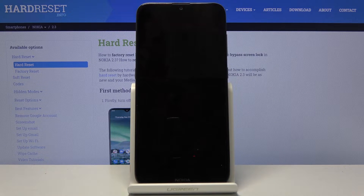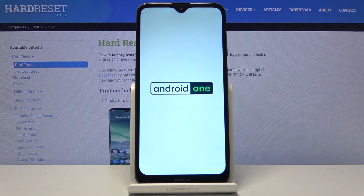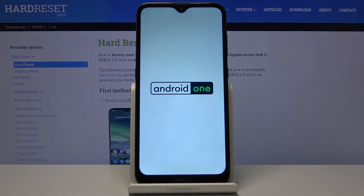Now the device will power off and then back on, and once we're back in Android you'll have a watermark in the bottom left corner of the display stating that the device is in safe mode. So let's wait for the device to boot back up.